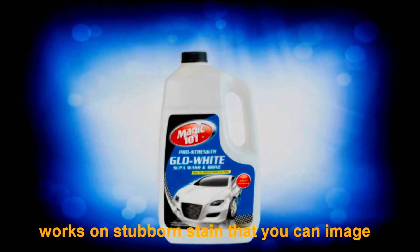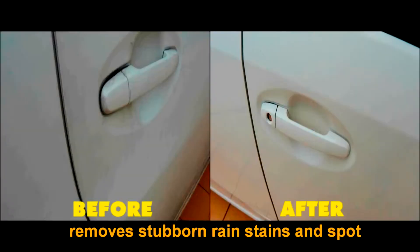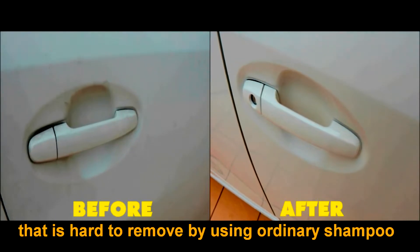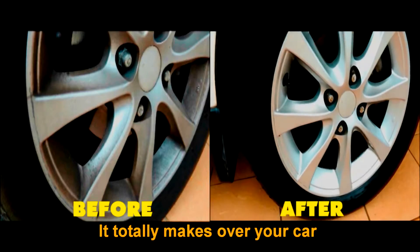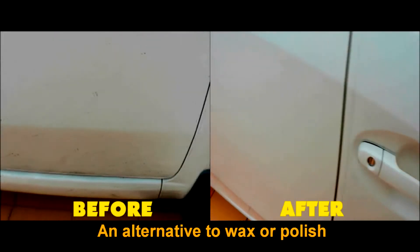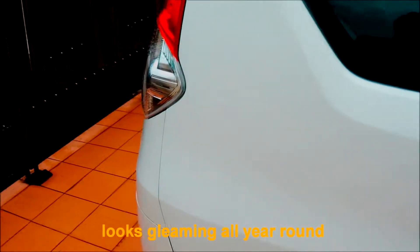Magic 101 Glow White works on the most stubborn stains you can imagine. It removes stubborn rain stains in spots that are hard to remove using ordinary shampoo. It totally makes over your car by just washing — an alternative to wax or polish. Keep your white car looking flawless all year round.